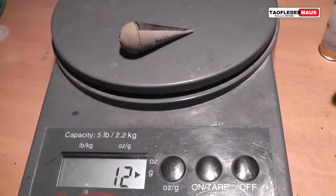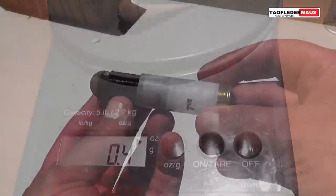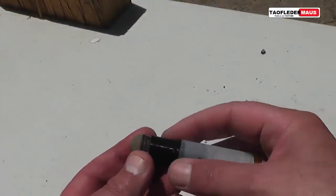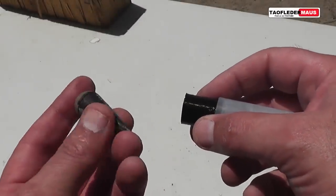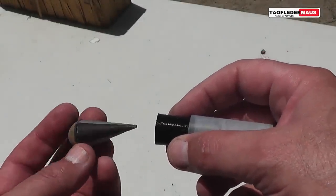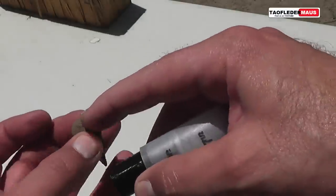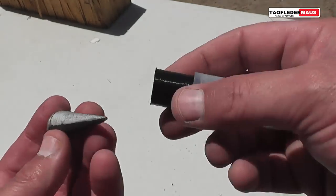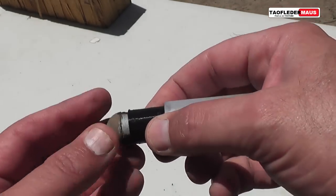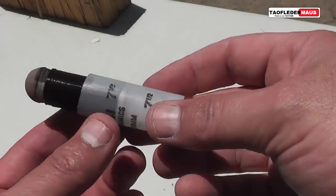The teardrop round itself weighs 12 grams. Because of the coloring of this round, I had to put some markings on it — I wasn't sure if silver would show up better or black, so I used both. That's so we can maybe see it better with the high-speed cameras, because brown is not going to show up very well against brown sand. The round doesn't lock very tightly into what you'd call a sabot.